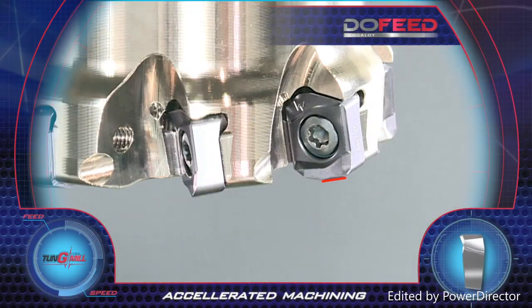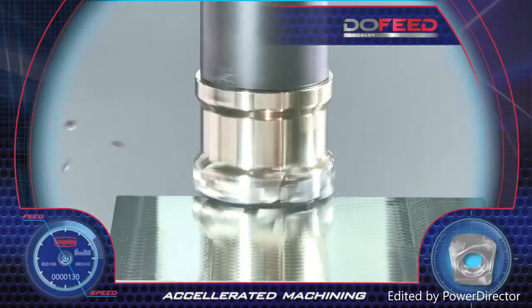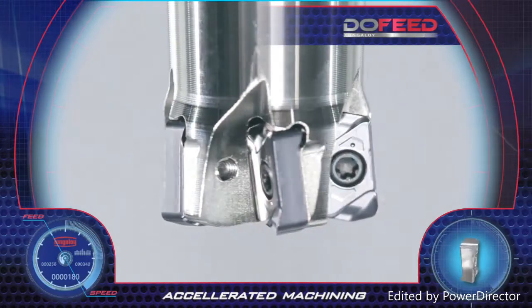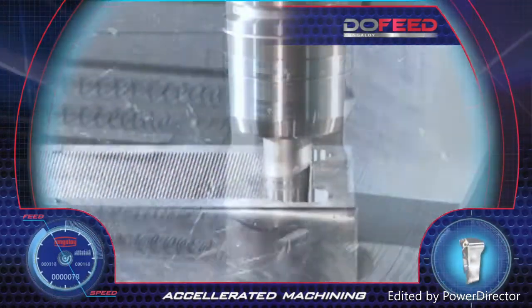For improved surface finish, the operation requires only one wiper insert on the cutter for significant results. The O3 insert is used with small diameter tools for penetrating narrow spaces in large depth machining.